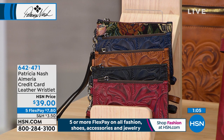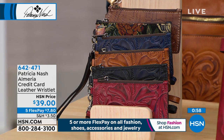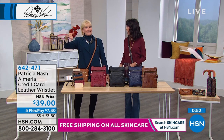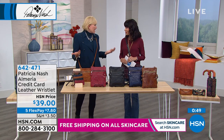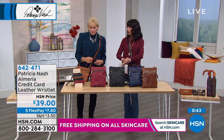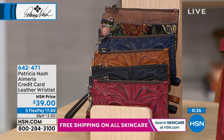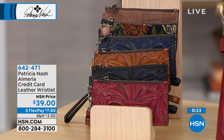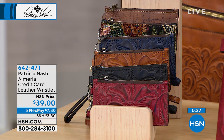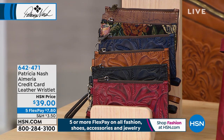It happened to my husband and me at a baseball game in Boston — they said no handbags, only clear bags. I had to go through a separate line. Now I know this wristlet would have been perfect — just put it right on your wrist. It's also perfect if you bring a big bag to work but then run out for lunch or cocktails. Brand new today, first opportunity — $39, item number 642-471.